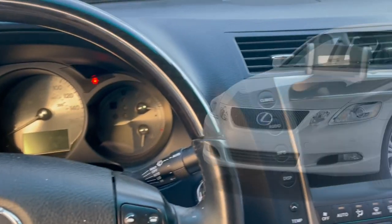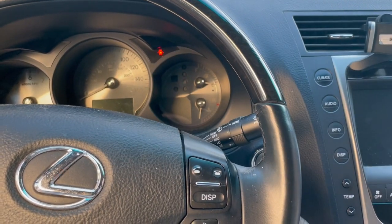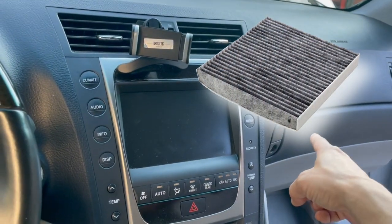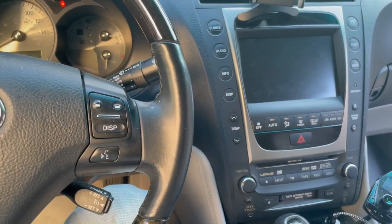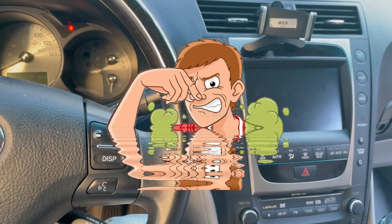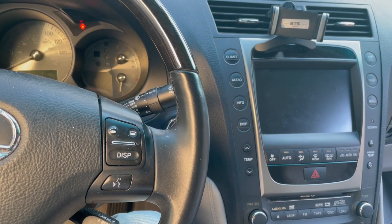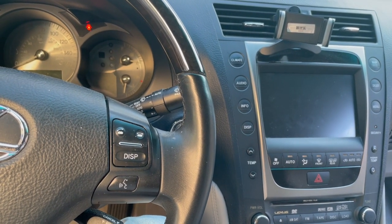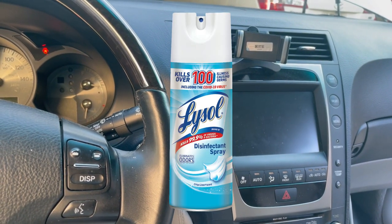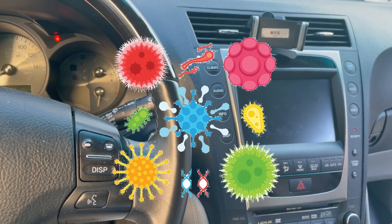Hey guys, so this is a 2006 Lexus GS 300. It's been a little over ten thousand miles since I replaced the cabin air filter, so I'm going to replace that. When I first turn on the AC, for about a minute or so I smell a musty smell and I have to open the windows and circulate the air, then it seems okay after that.